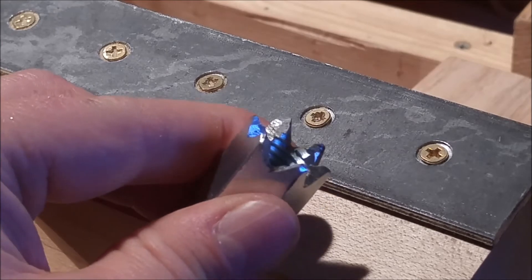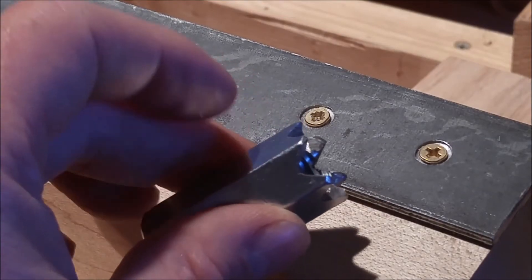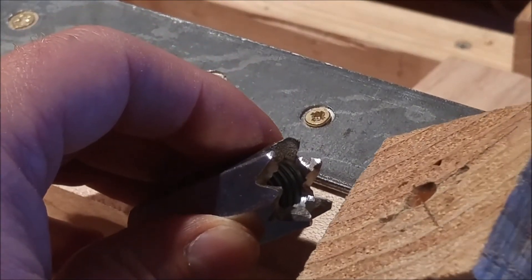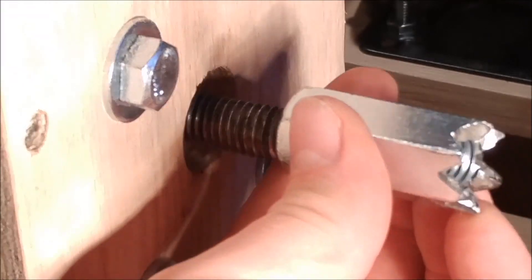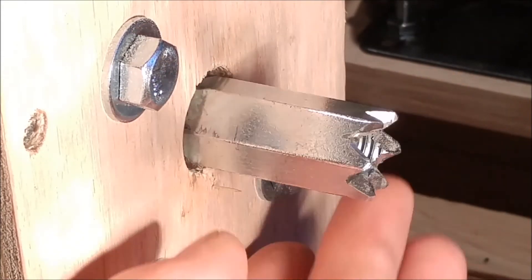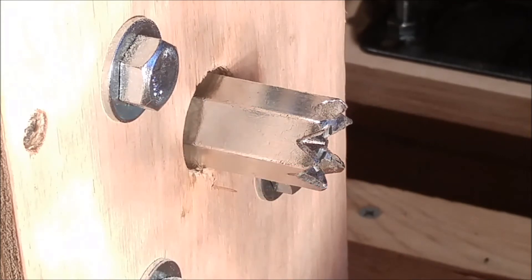The headstock axle currently uses a spur center, which is just a ½-inch coupler nut that has the end ground down to points with a Dremel tool. Those points bite into the workpiece and lock it into place. The spur center screws onto the axle of the headstock and bottoms out on the inside flange bearing. In the future, I'm going to be making different mounting methods, such as a faceplate, chucks for both the headstock and the tailstock, and I'm also going to try to make a duplicator carriage assembly.